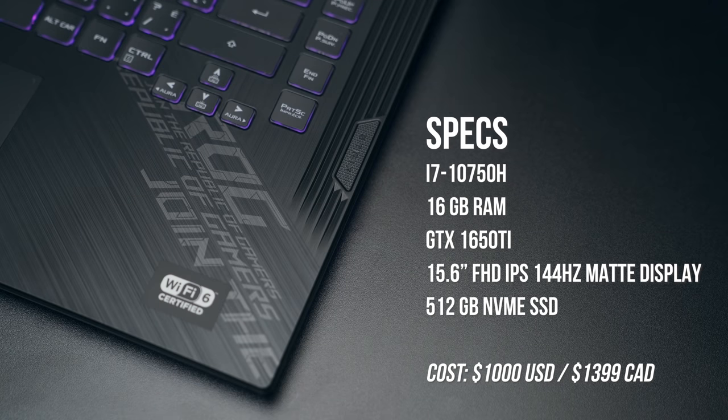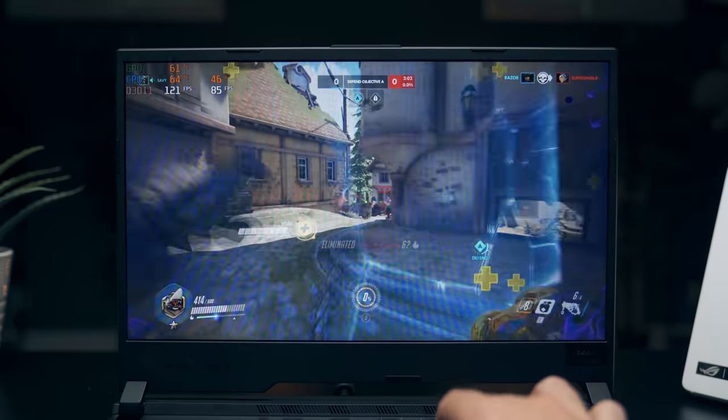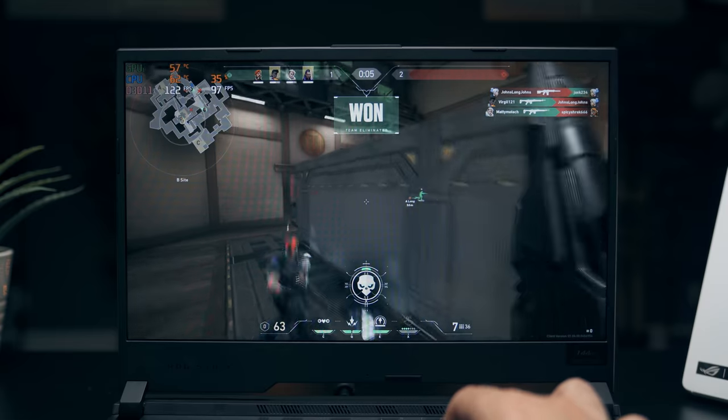This unit comes with a 10th gen Intel i7 processor paired with 16 gigabytes of RAM, a 512 gigabyte SSD, and a GTX 1650Ti. This type of setup will get you gaming at 1080p with settings between medium and high. I tested a few games and everything was running nice and smooth. You can play all the newest titles comfortably — depending on how graphically intensive, you might have to drop from high to medium settings.